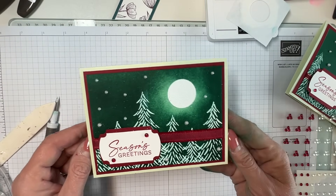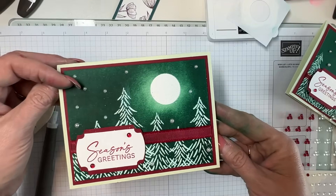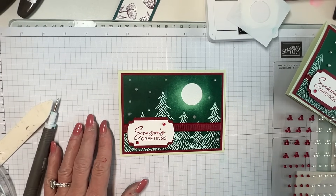Here is my card — my first Christmas card of the year! I hope you like it and I hope you have a beautiful rest of your day. Have a great week and thank you for joining me. Bye!